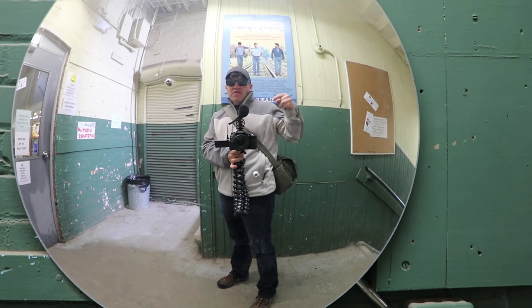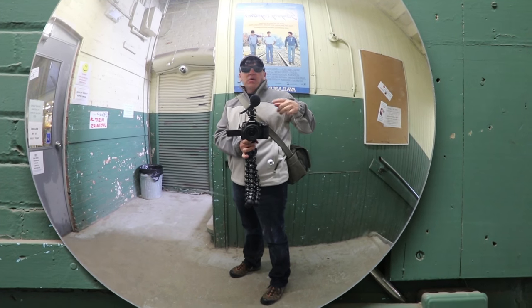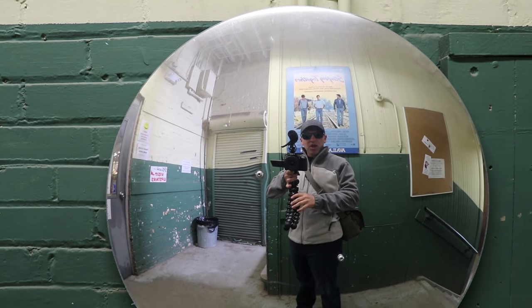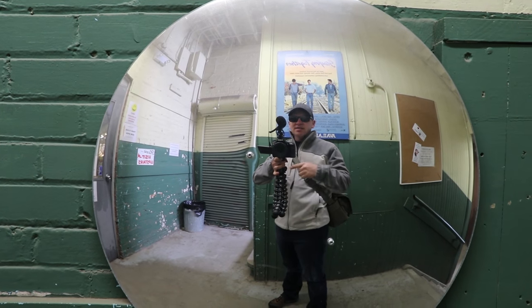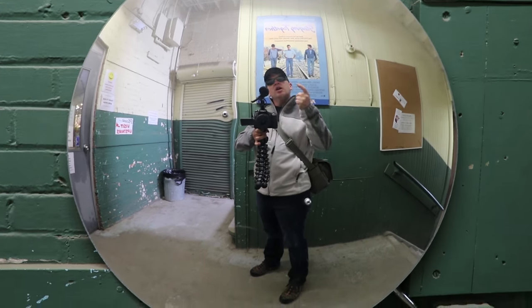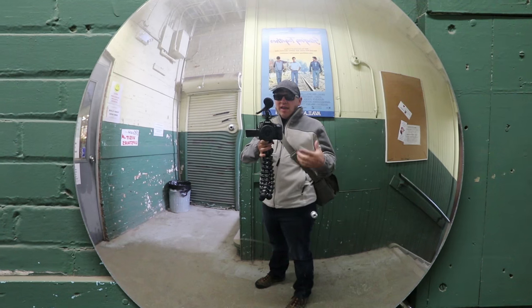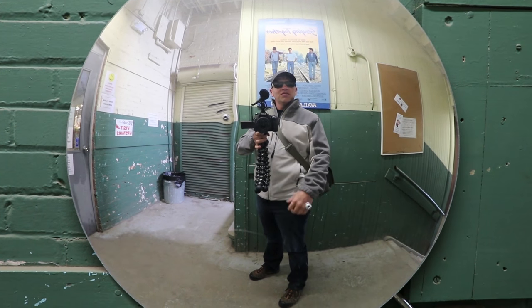Hey folks, Matt from Art of the Image. We've got the Canon 80D here on our standard vlogging rig — on the Gorillapod Focus with the Ballhead X. We're using the Rode video mic. We're going to take it into the antique mall and do a vlog-style video to show you how the 80D performs as a vlogging camera.